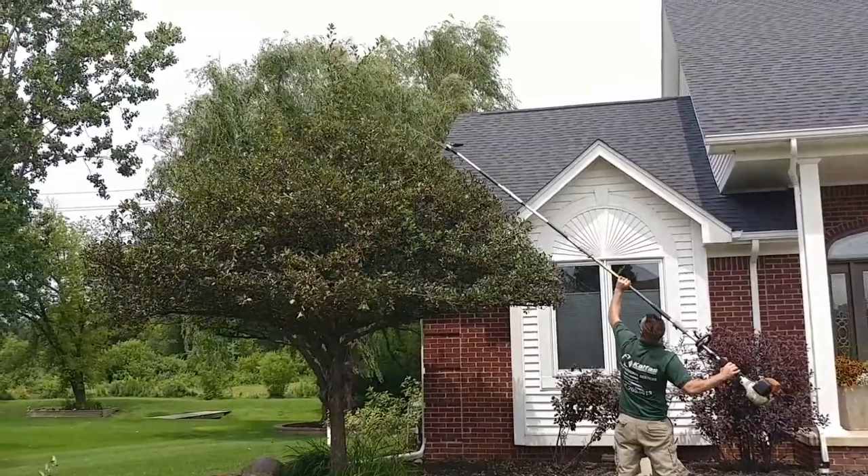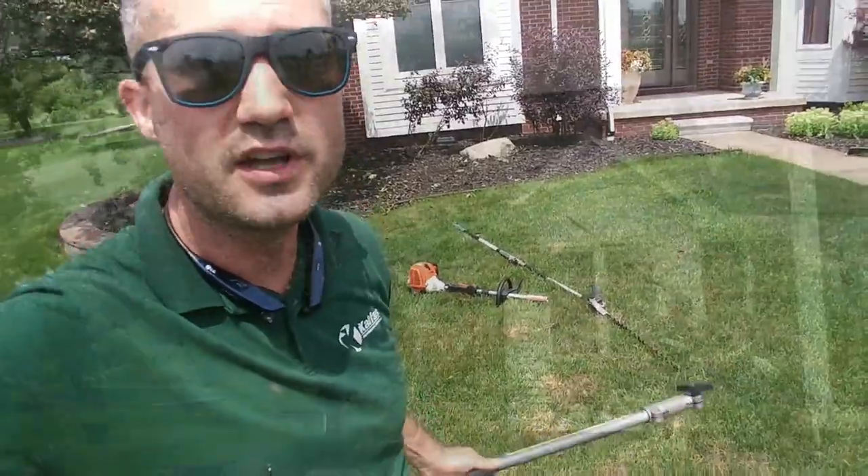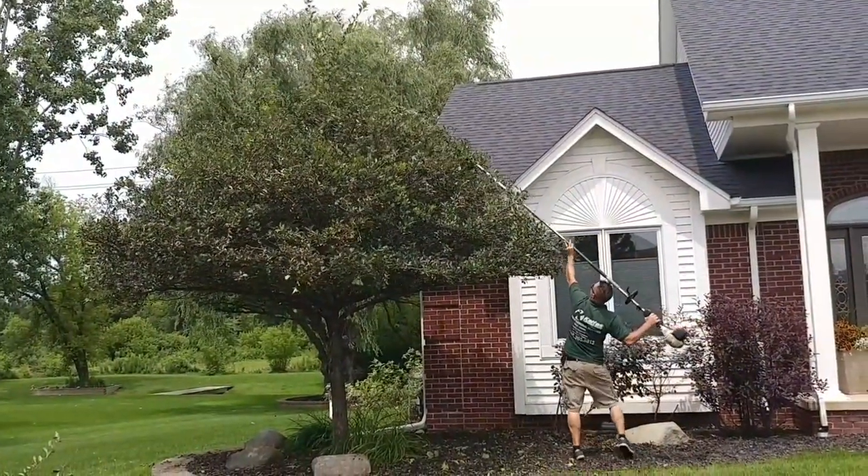These extensions are awesome. You can put as many extensions as you want on this combi saw, and this thing will reach like 30 feet up in the air wobbling around like a circus pole. I promise you, you'll break it.